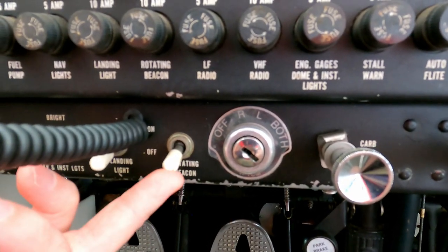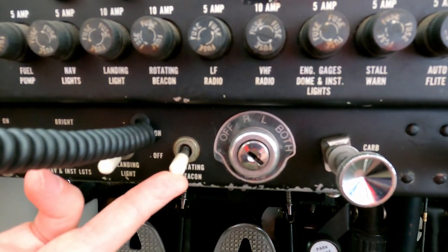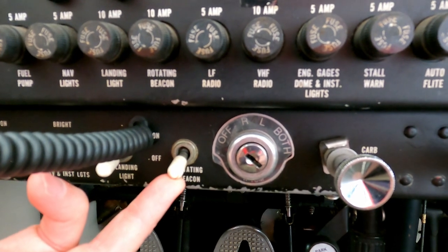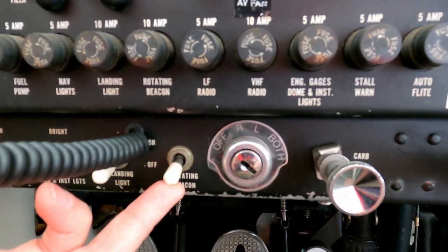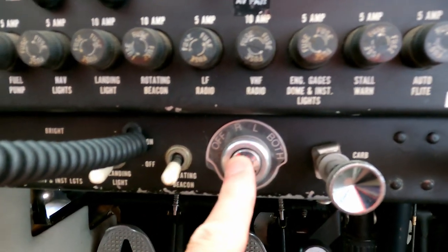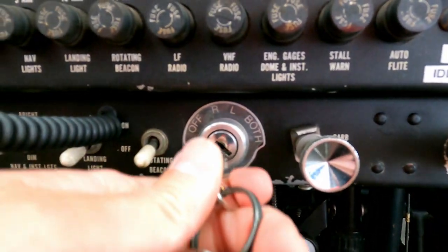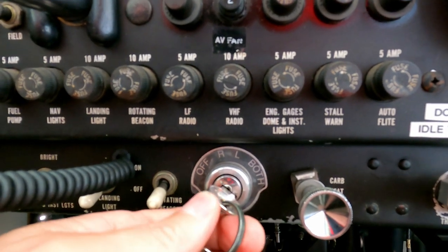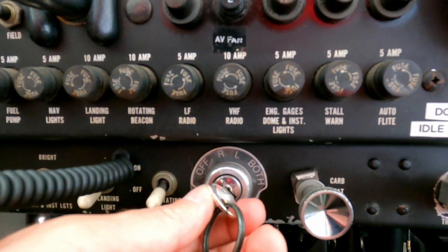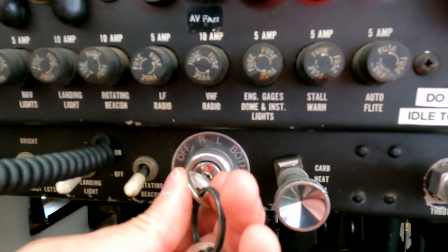This is the beacon — it's a red light on the top of the tail that blinks on and off. It's supposed to be on at all times when the plane is running or about to start; you turn the beacon on prior to hitting the start button. This is where the keys go for powering on the magnetos. The engine runs off magnetos, which is similar to a lawnmower — you don't need electrical power for the engine to continue to run. The magnetos create the spark.